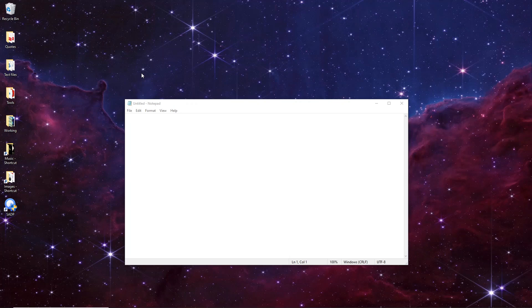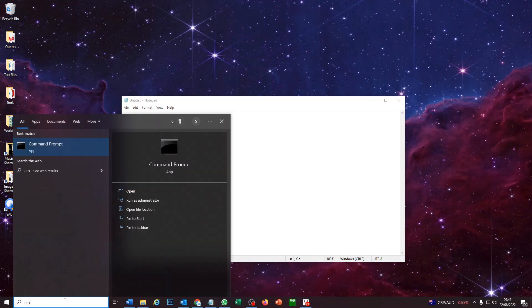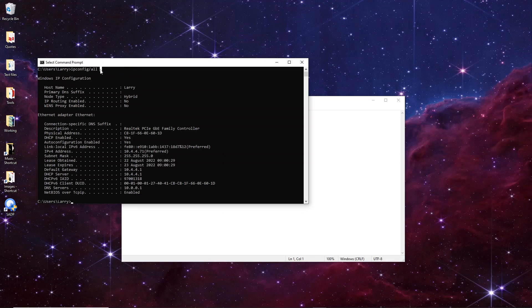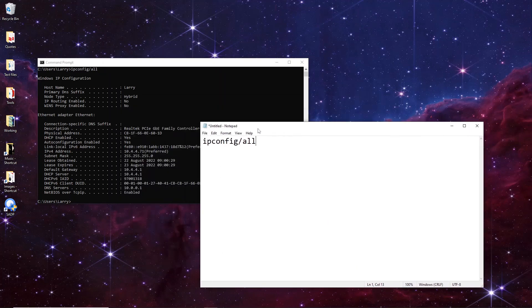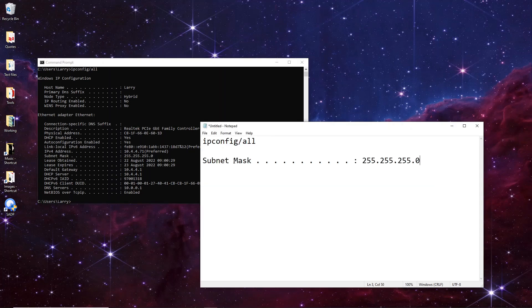Alright guys, we're on the PC now - this represents the customer's PC at the location where you're going to install your intercom. We're going to find out the IP range, then flip to a different router and test it out on this IP range. To find the IP range, go to the Start menu, type in 'cmd', and in the command prompt type 'ipconfig /all'. This brings up all the IP information we're going to need. So we've got the IP address of our PC here - it's 10.4.4.71, and the subnet mask is shown here - we're going to need this information for later.